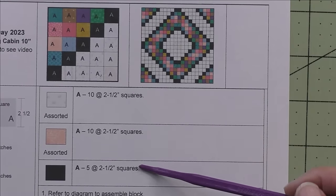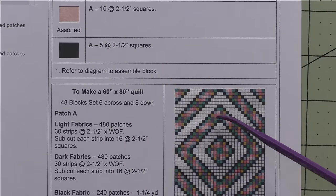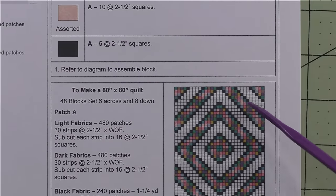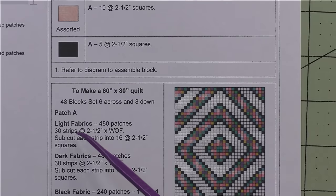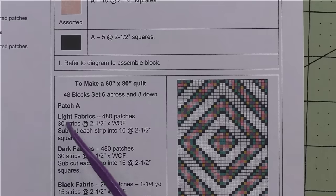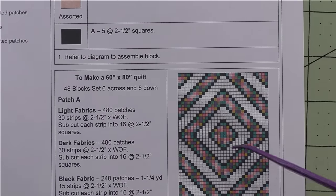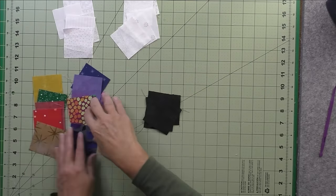This quilt is 60 by 80 inches with 48 blocks set six across and eight down. These tell you how much fabric you need of the light fabrics, the dark fabrics, and the black fabric. Here are my fabrics — my low volume lights, my medium to dark fabrics, and my black squares.